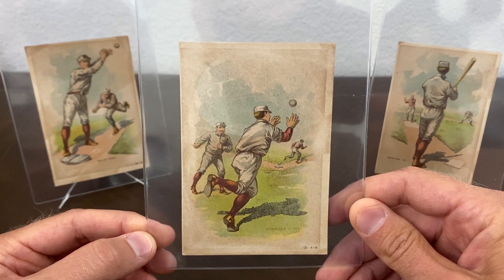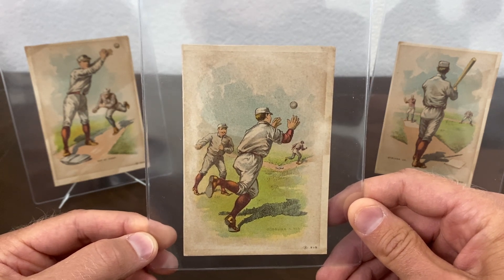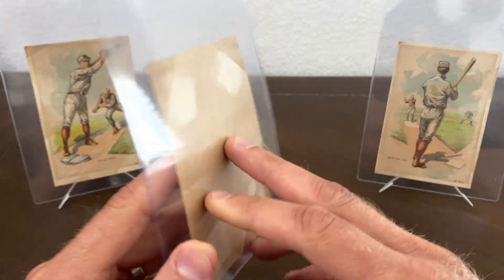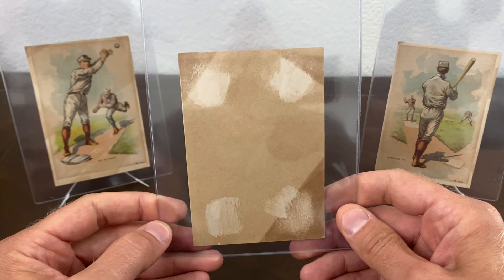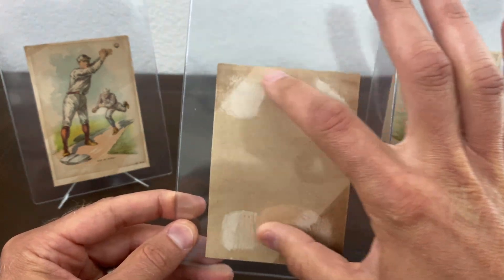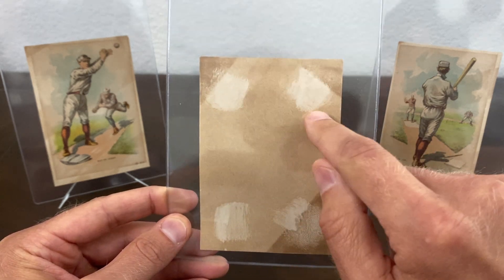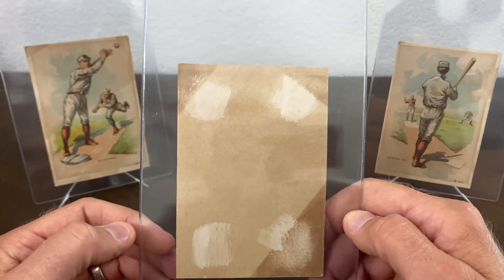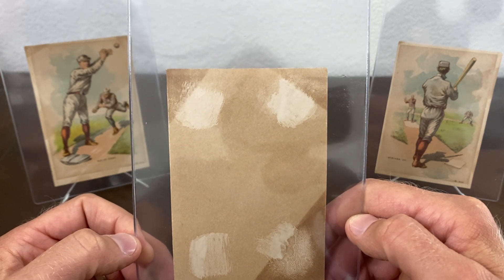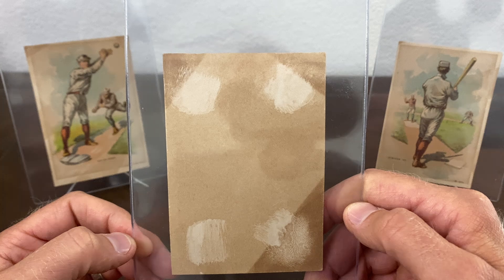These cards were cut from an album and professionally framed. I wanted them out of the frame, so I took them not knowing what the backs were going to look like. Most of them look pretty much like they had been pasted into albums. There was actually a ton of paper on the backs — this is not paper loss, just glue stains.